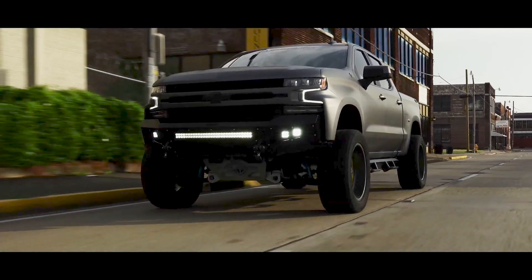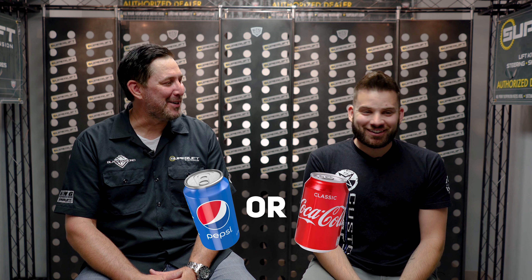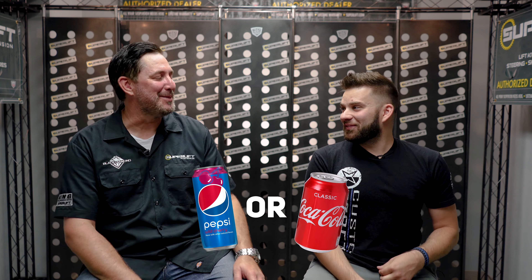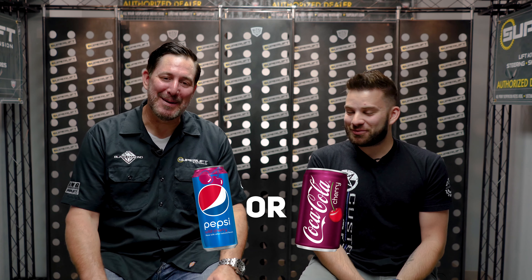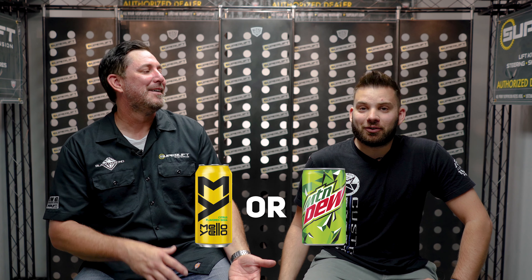Coke or Pepsi? Pepsi — Cherry Pepsi, that's the way to go. They said I should be asking sweet or unsweet tea down here. If you want to do Mountain Dew versus Mellow Yellow, it's Mellow Yellow.